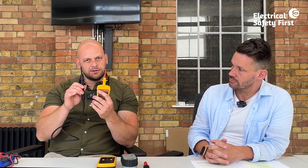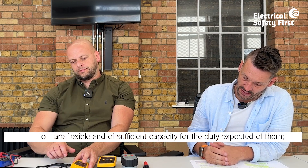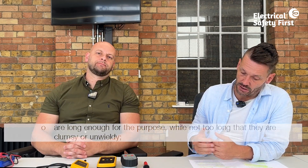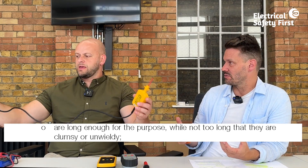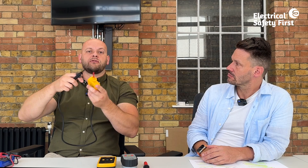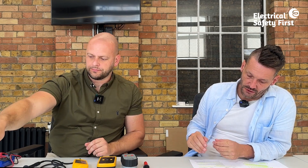Leads should be flexible and have sufficient capacity, sheathed to protect against mechanical damage. They should also be long enough for their purpose but not so long that you can trip over them. The leads on these testers are a decent length — adequate for working across a distribution board where the neutral bar and earth bar may be far apart — but not so long as to be a trip hazard.